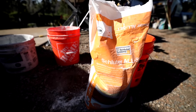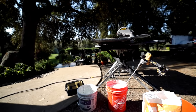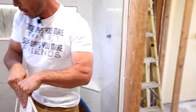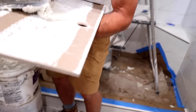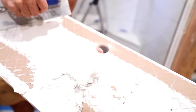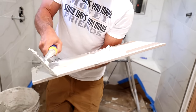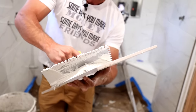Luckily Kirk had a bag of Schluter Allset in his truck, and the Allset is holding. So I'm going to show you how we do this. We've put a good coat of mortar with a three-eighths notch up on the ceiling, and we've mixed this thinset up pretty tight — a pretty tight mix. You can see I have to give some pretty good effort to back butter here.